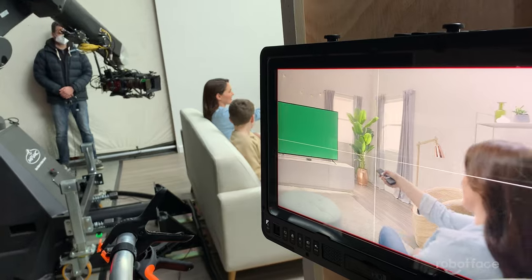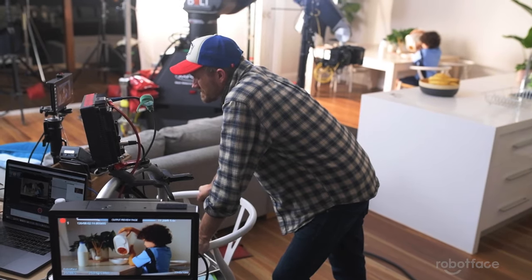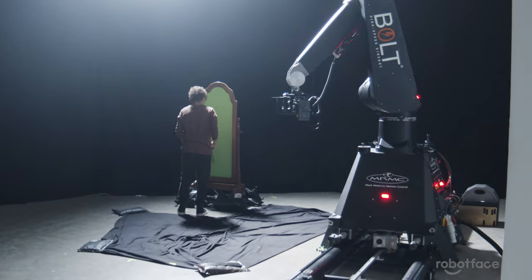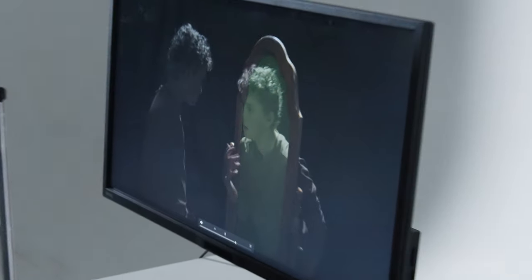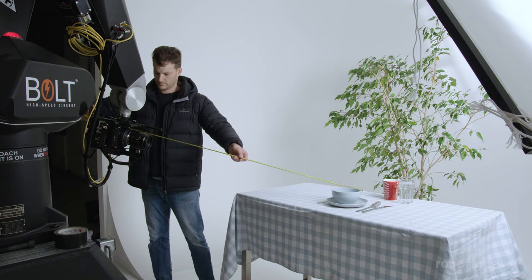For a cinematographer, this means getting the camera movement exactly where you want it, every time. For a producer, this means no time lost building complicated makeshift rigs. For VFX people, camera motion control means the ability to repeat the same dynamic camera move over and over again to shoot all the plates needed, so all the elements line up for that final dynamic shot.